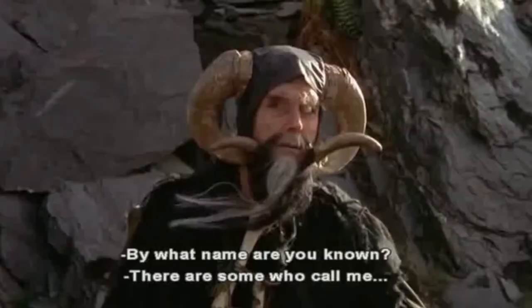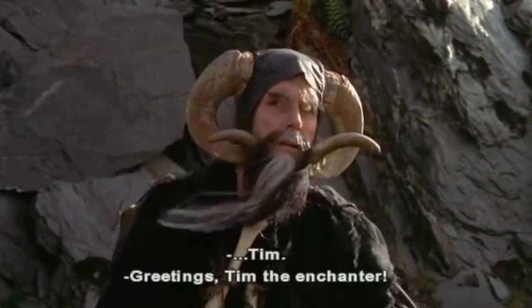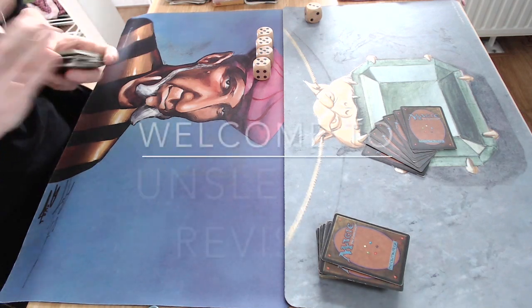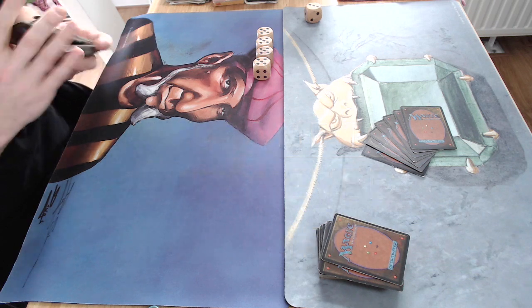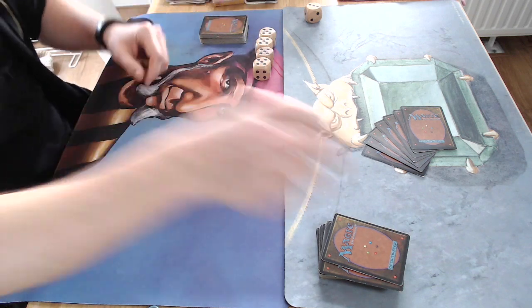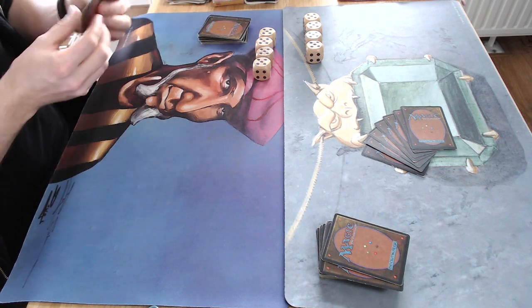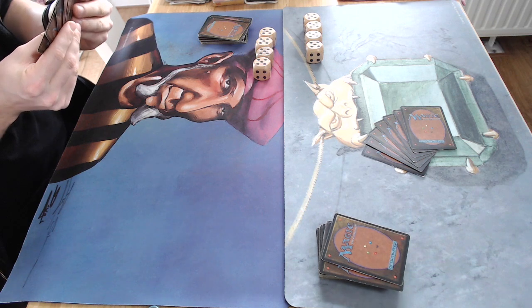By what name are you known? There are some who call me Tim. Welcome to another episode of Timmy Talks, the channel where we talk old school Magic. Today we are back with some revised unsleeved. We already did that a little bit last week and it was just so much fun I thought let's put another episode on the channel.